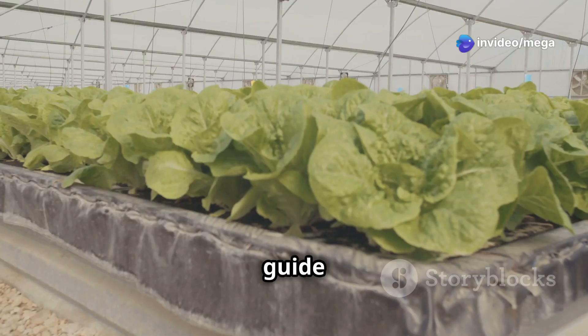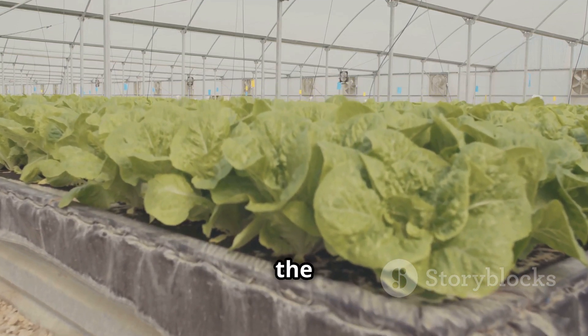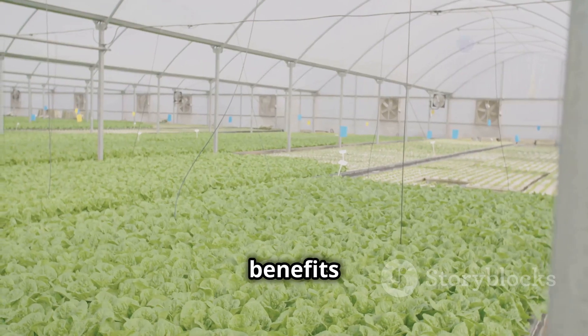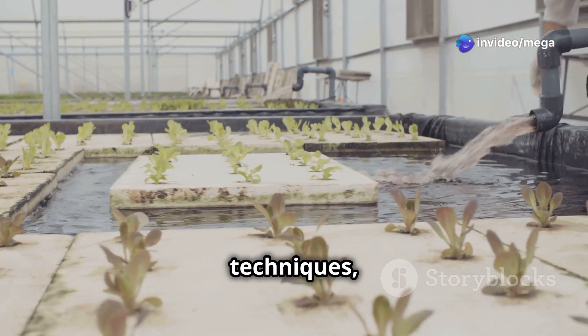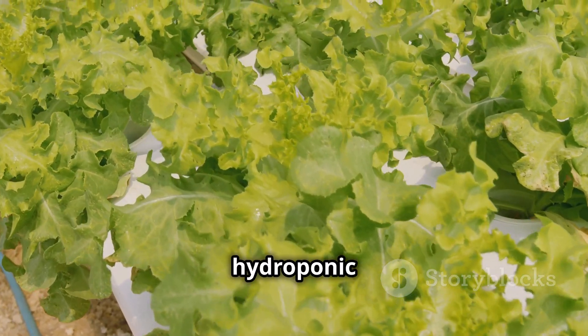This comprehensive guide will delve into the world of hydroponic lettuce farming, providing you with the knowledge and tools to embark on your own hydroponic journey. From understanding the benefits of this innovative method to selecting the right system and varieties, and mastering essential techniques, it will equip you with the confidence to cultivate a thriving hydroponic lettuce garden.